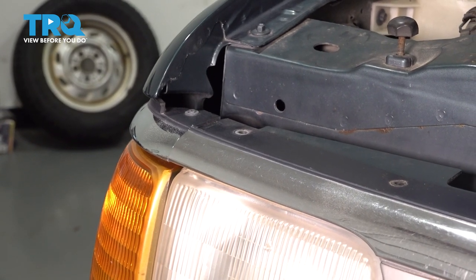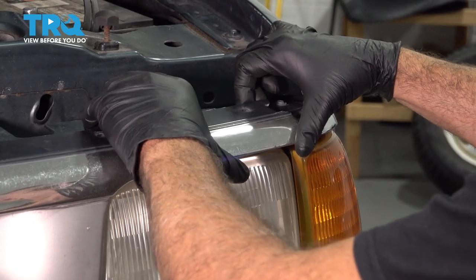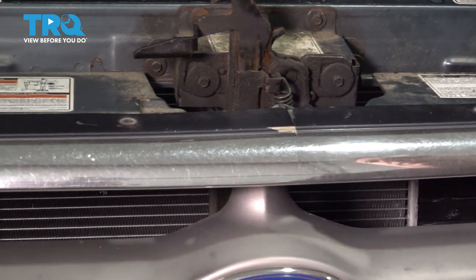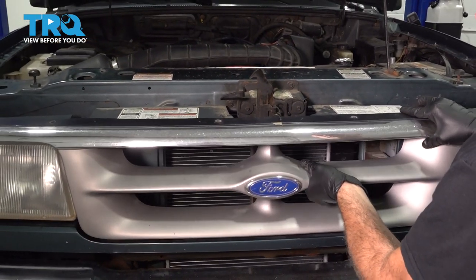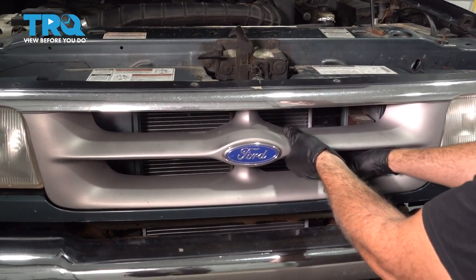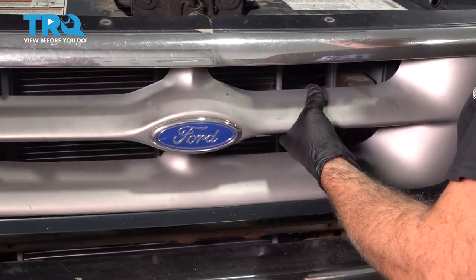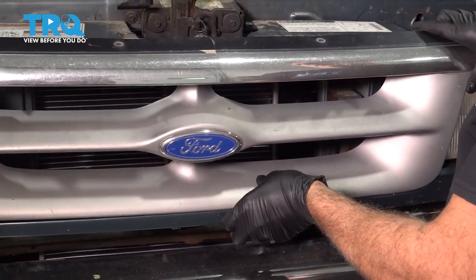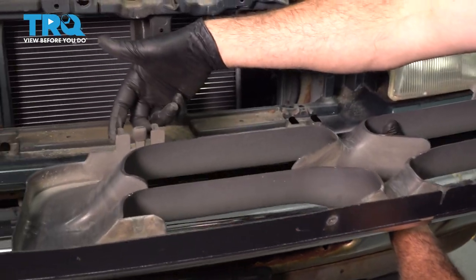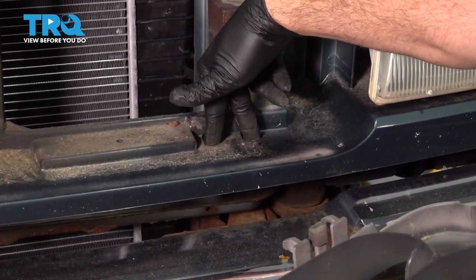Go ahead and put those screws aside, then lift up and unlock the edge of your grille and tip it forward. Tilt the grille forward and slide it off. You're going to be dislodging these tabs on the back that go into your valence.